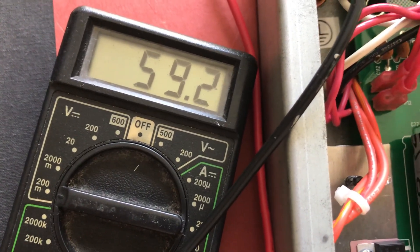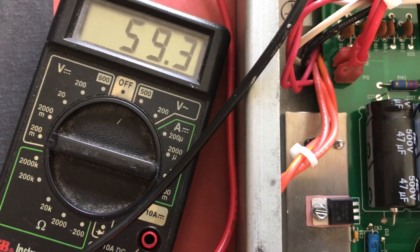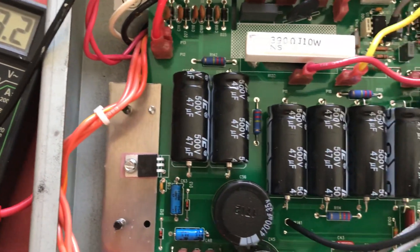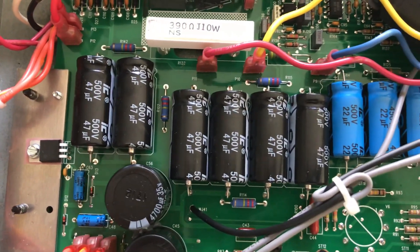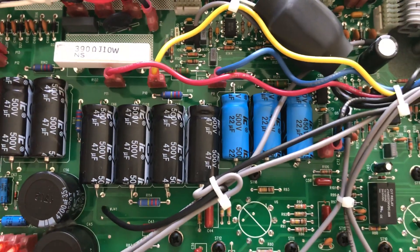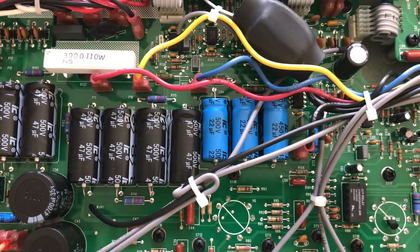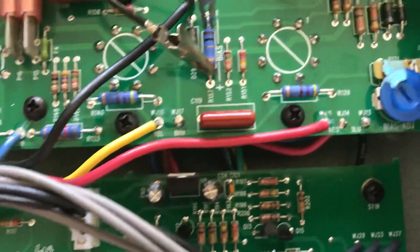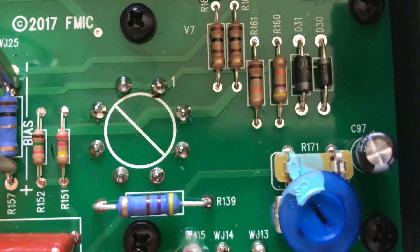It was at 73, which is too warm according to the specs that Fender gives. The proper way to do it would be to use a bias probe and check the plate voltage. You can check the plate voltage by going to one of the power tube sockets.